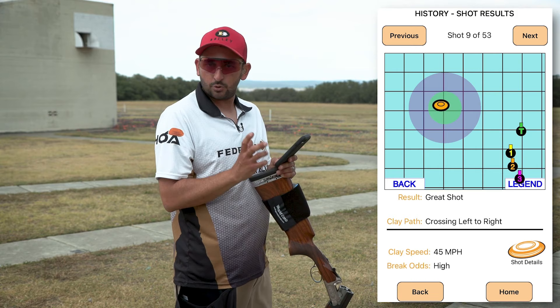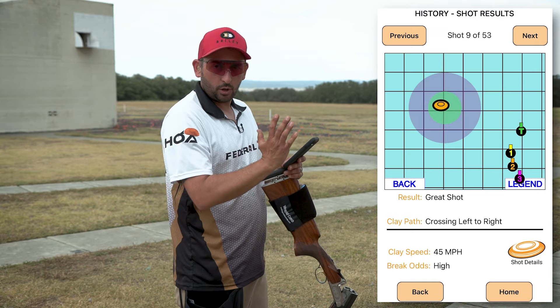Basically all I'm doing is going up towards the target at the end while continuing to match the speed of the target.